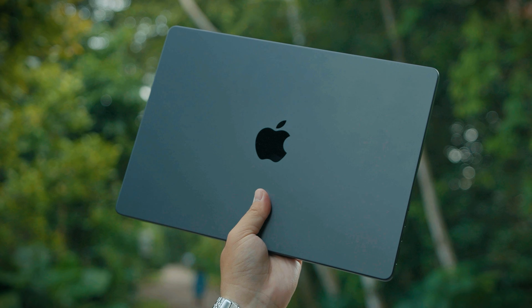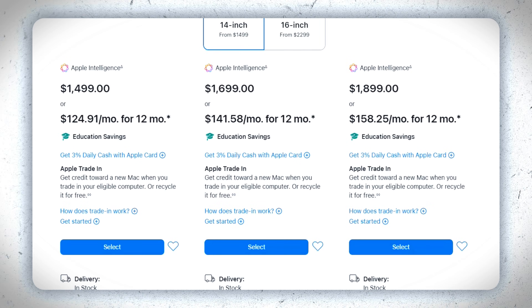The new M5 MacBook Pro is the best affordable laptop for creators. If you're a video editor, content creator, graphic designer, or work in any creative field, get this and you'll be very, very happy.